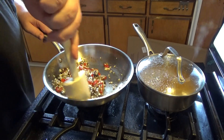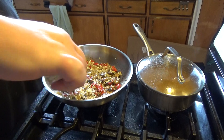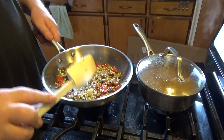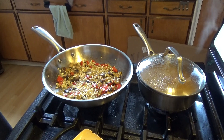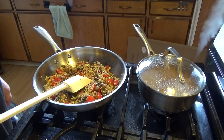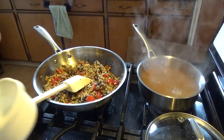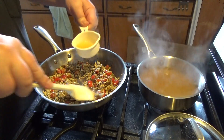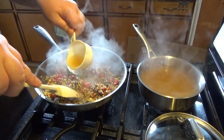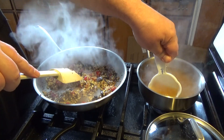I'm going to give it a little fry until it's almost translucent. You can see my stock is already hot, so I've got that going. This is partially translucent like it's supposed to be, so I'm going to start adding some hot chicken stock, about a ladle at a time.